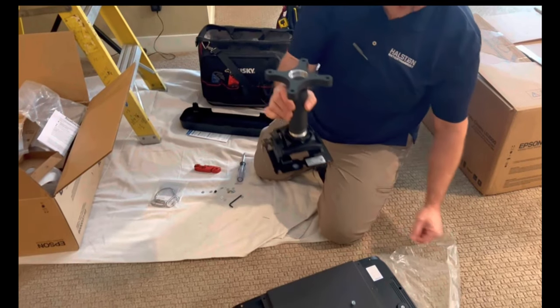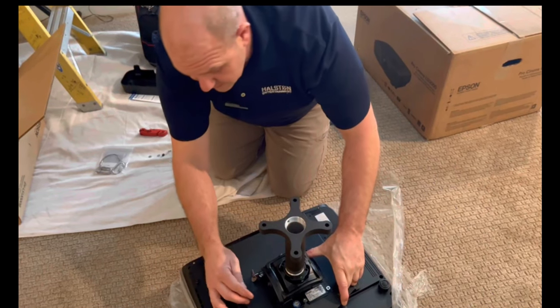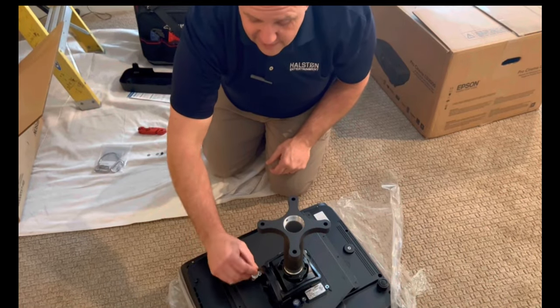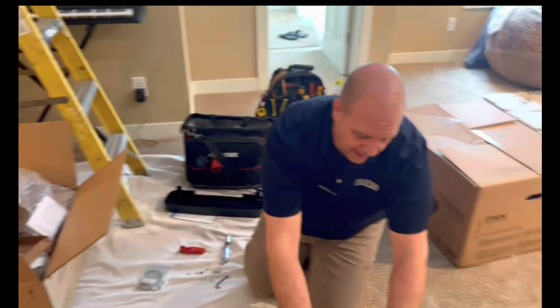When we go to hang it, these little pins just go in and then we lock it with a lever. If you really want to secure it, you can turn it with a key and remove the key — that's more for commercial applications. We usually just leave the key right in there.